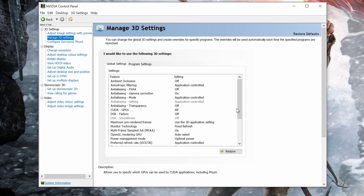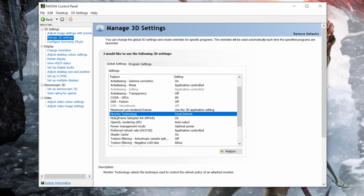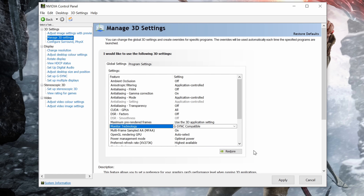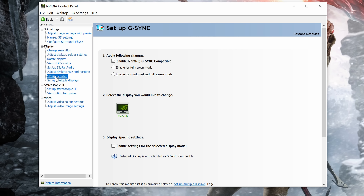Making sure that you're running the latest NVIDIA drivers, and that the Adaptive Sync monitor is the one that's actually set as your primary display, you then need to set the monitor refresh rate technology to G-Sync, and ensure that G-Sync is enabled in both full screen and windowed mode in the G-Sync settings pane.